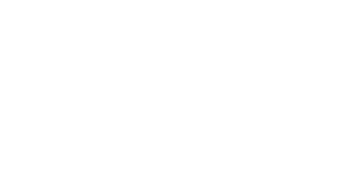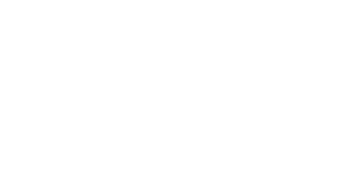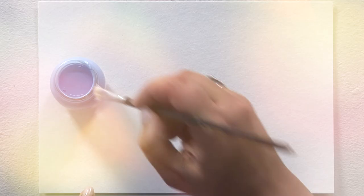The liquid frisket neutral and coloured, available in jars of 20 millilitre, 100 millilitre and 250 millilitre, are colourless or blue masking fluids which are ready to use. The liquid frisket is applied with a brush, a drawing pen or a small wooden stick. The tools, especially brushes, should be cleaned immediately after use with water or water and soap.